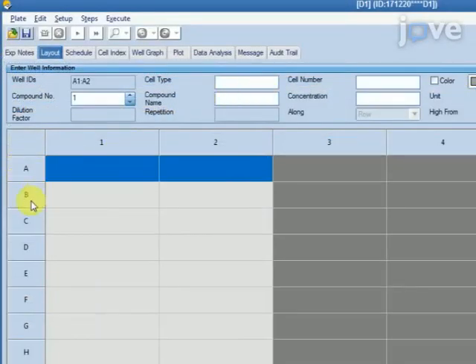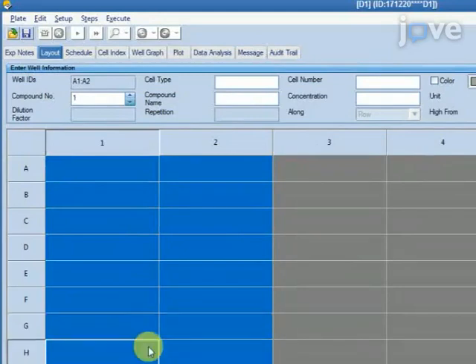On the layout page, select the corresponding wells that are included in the experiment and input the information such as cell type, number, and drug names in the edit boxes.